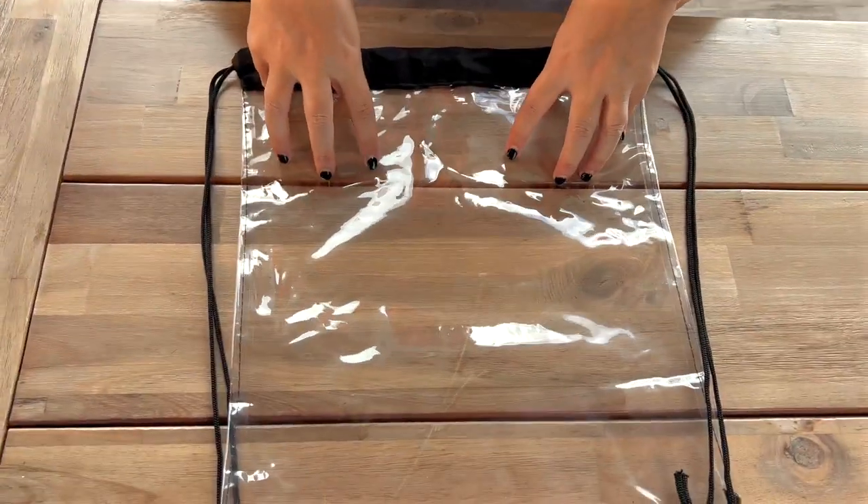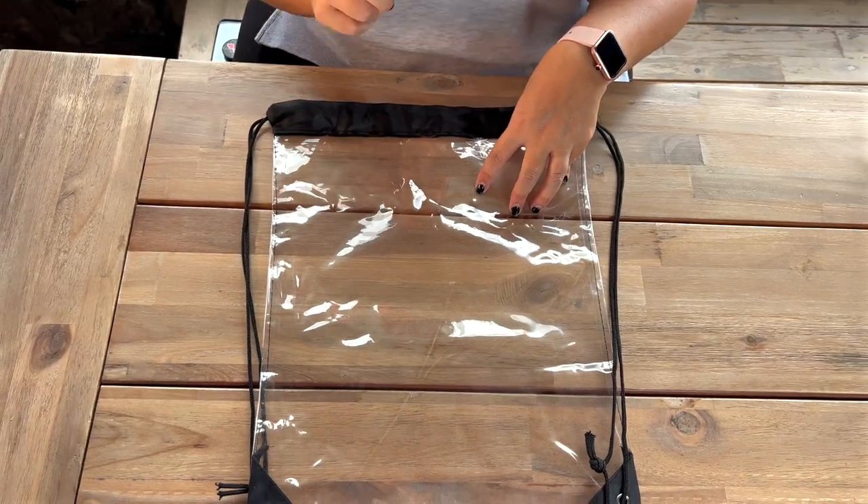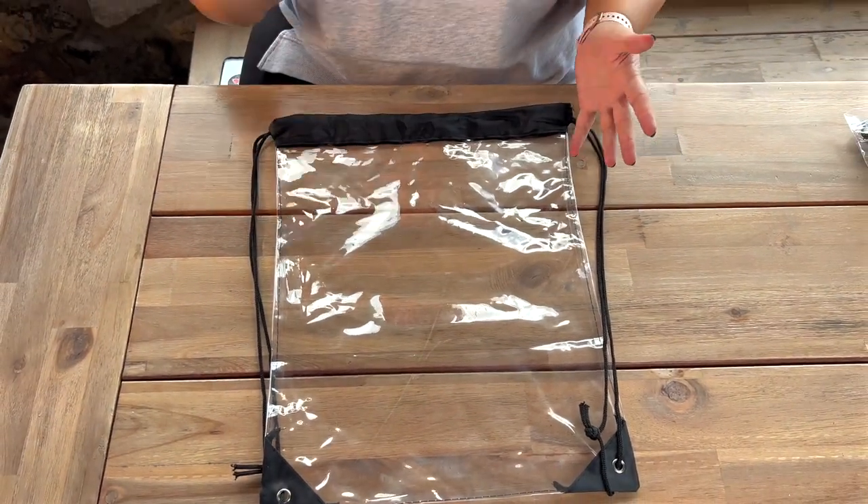As someone who loves going to concerts and festivals, a clear plastic bag is a must. I made the mistake one time of not having one and I had to walk 30 minutes back to my car, so never again.